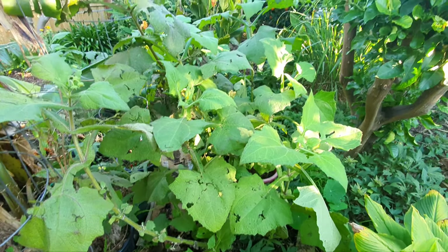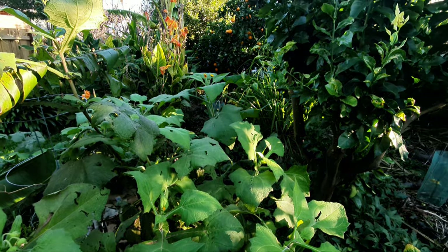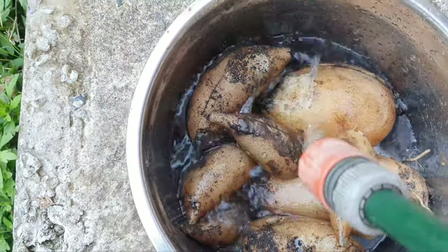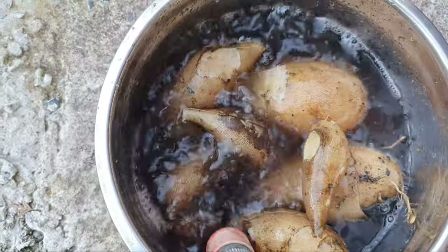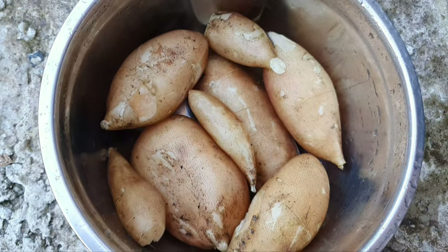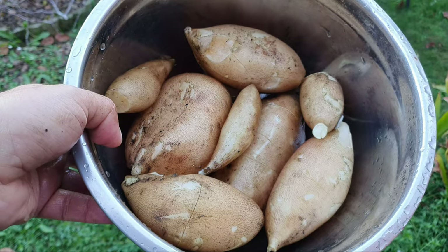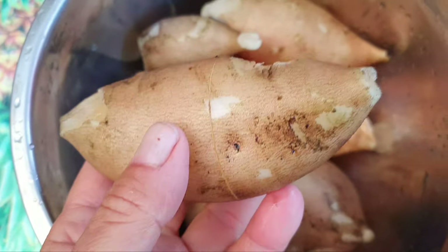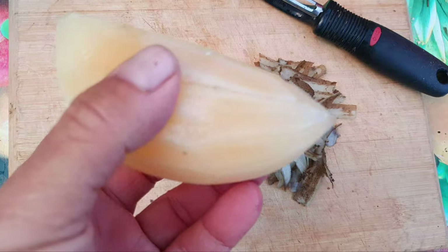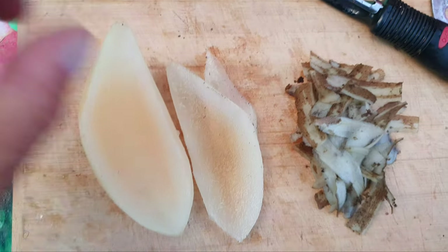Easy peasy guys! I haven't tasted it yet so stay tuned. Next we'll fill this up and wash the yacon of dirt. Okay, we got our washed and cleaned yacon. I'm gonna do a taste test now on this one here — I'm gonna peel it. All right, we have a peeled yacon. Let's taste it. Okay I sliced it.